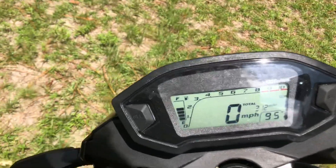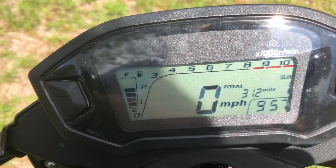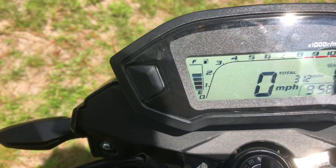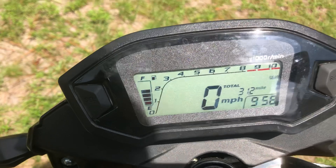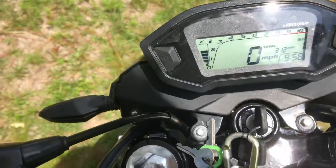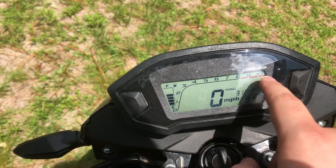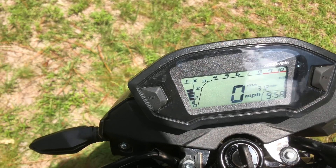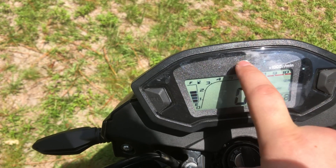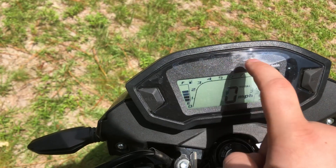It's got really cool gauges — these are pretty much ripped off from a Honda. I've got 31 miles on it so far. It's got a neutral indicator, and it shows you what gear you're in the whole time, which is really nice. You can see the RPMs going up right here.